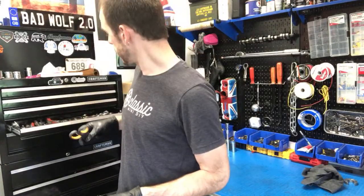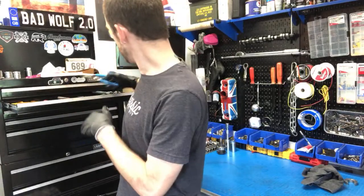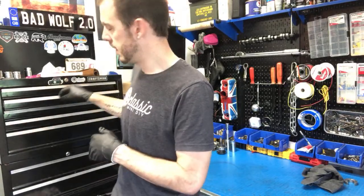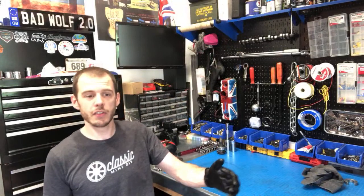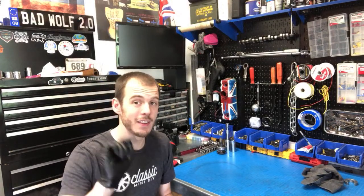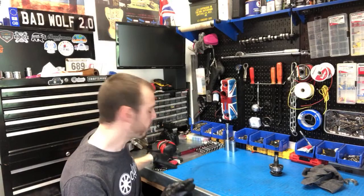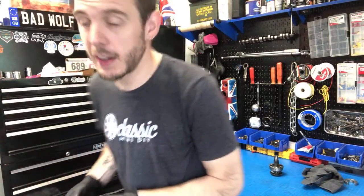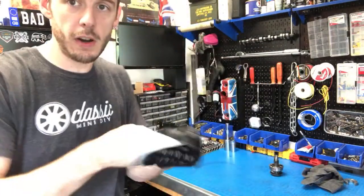So what kind of stuff do you guys want to see on the channel next? I have a few bigger projects planned but also some little stuff. Do you guys want to see things like weather seals on the Mini, or trim pieces? I'd love to show you guys a really cool little thing I installed. If you follow me on Instagram you might have already seen this — let me finish cleaning up and I'll take you for a walk outside.